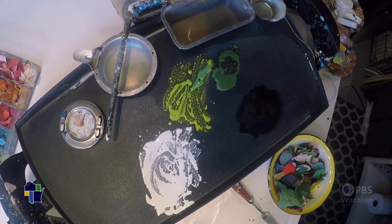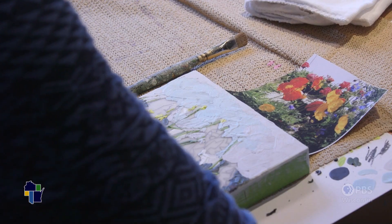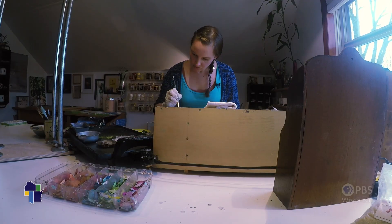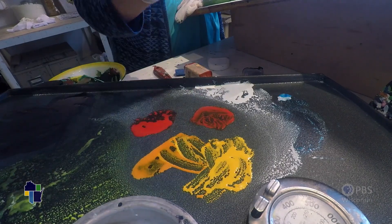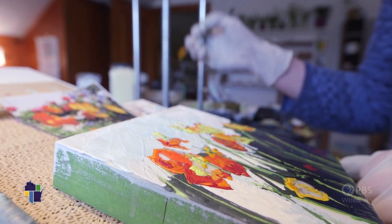With encaustic there is no drying time. You have about five to eight seconds to put the paint down before it begins to clump up and won't flow off your brush anymore, and you have to reheat it. So I'm constantly reheating my brush and my paint, applying the paint, then immediately going back, reheating, and applying it again.